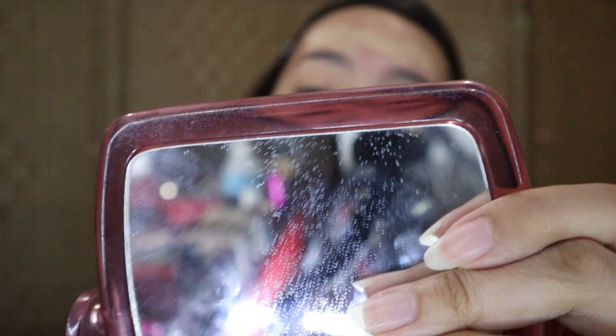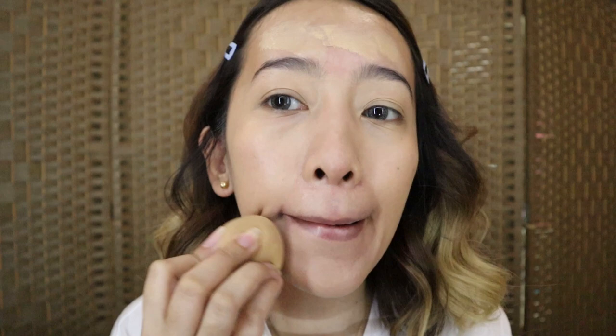Unlike a brush, using a sponge prevents streaks from the bristles. Sorry, my sponge is already dirty — I haven't bought a new one yet. Don't forget to blend on your neck too, because it would look bad if your neck and face are different shades. I also apply a little on the ears, especially when you wear a ponytail and your ear color differs from your face.